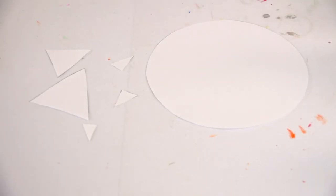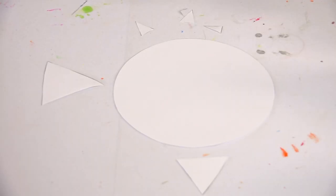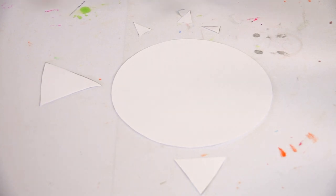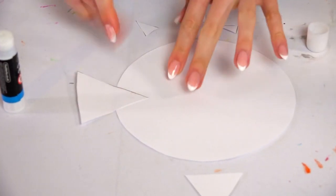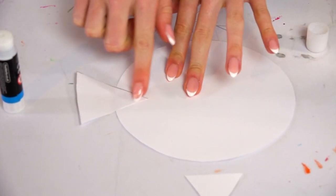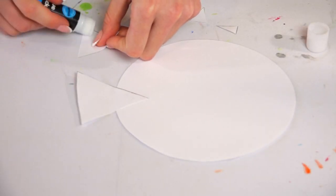So we have our circle and all of our triangles. Now we need a glue stick and we're just going to stick them in place to make it look a lot more like a fish. I've put my triangles near the areas where I'm going to stick them down. When I'm finished I can flip it over and then we'll be able to decorate our rainbow fish. Just remember, you only need to put the glue right on the edge when sticking your tail and fins down.